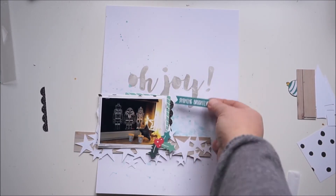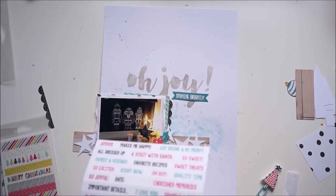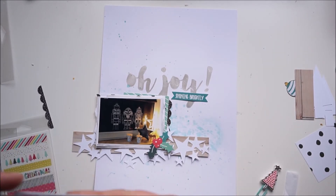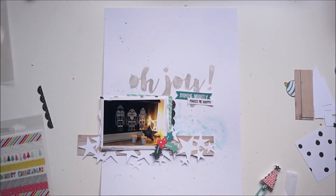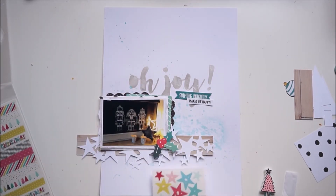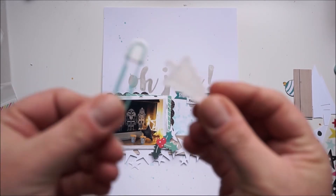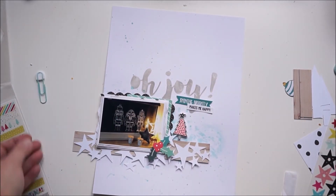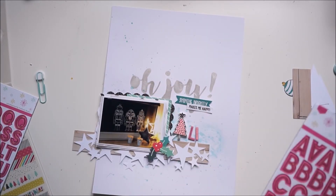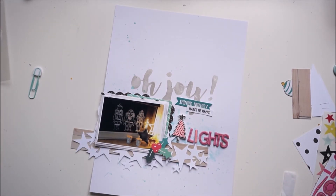I'm going to add some stitches, but first I'm still trying to find what I want to use. These tiny word stickers are also exclusive to the kit and they are awesome — there are a lot of them and they're not Christmassy, so you can use them for all kinds of layouts. I love the colors and they're great quality, very thick stickers. I removed the clip from the tree because I wanted to use the pink letters, which are also exclusive.